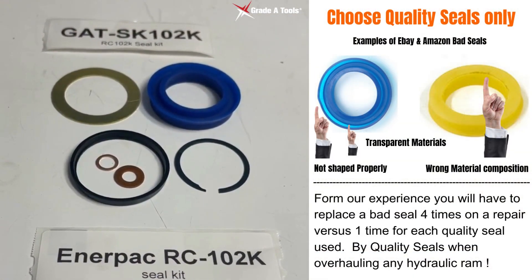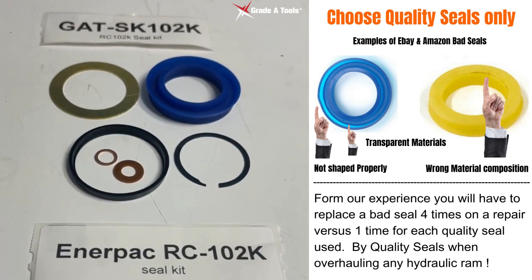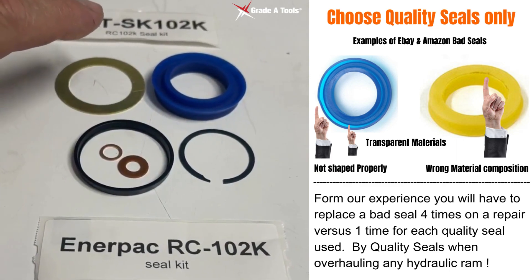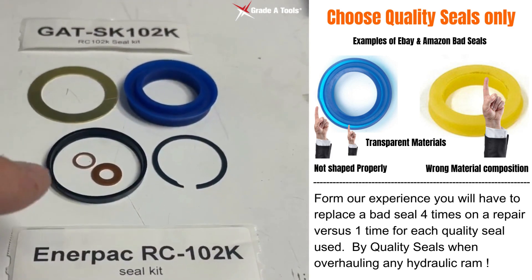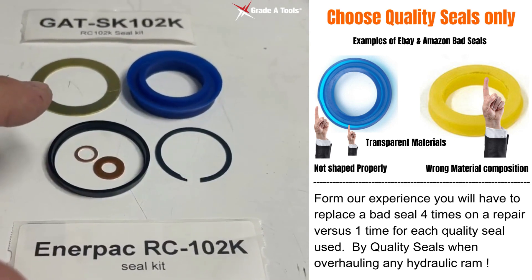Today we're going to show you how to replace your Interpac RC-102K Seal Kits. Grade A Tools part number GAT-SK-102K comes with your blue seal, your snap ring, your wiper, your two brass compression washers, and your brass spacer.